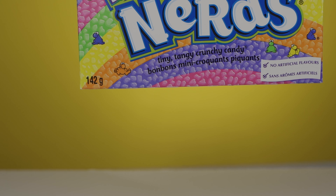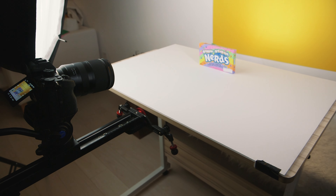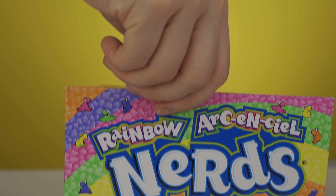For the last shot, I wanted to bring it back to where it all started — the box dropping onto the frame. I had a slider set up for this shot; the slider would slowly move back as the box of candy dropped into frame, and then I wanted the logo to fly out from inside the box to show the product name at the end. I filled some Nerds back into the box to give it weight so it would land properly. I had to do this last shot a few times because I only have a manual Konova slider, not a motorized one.